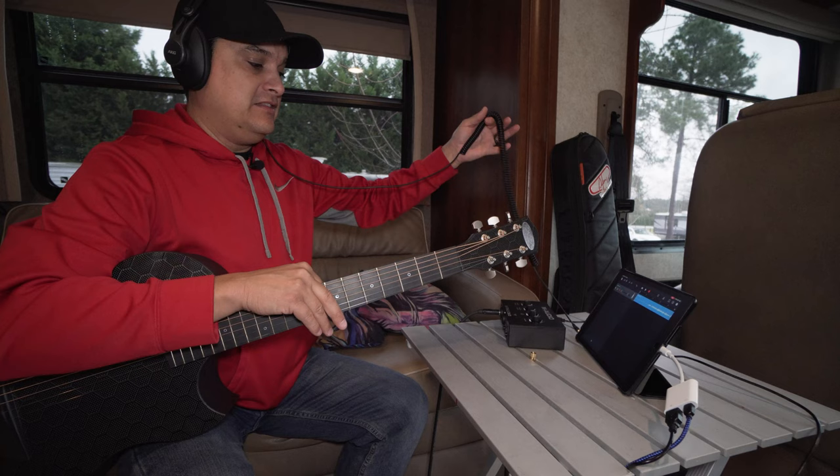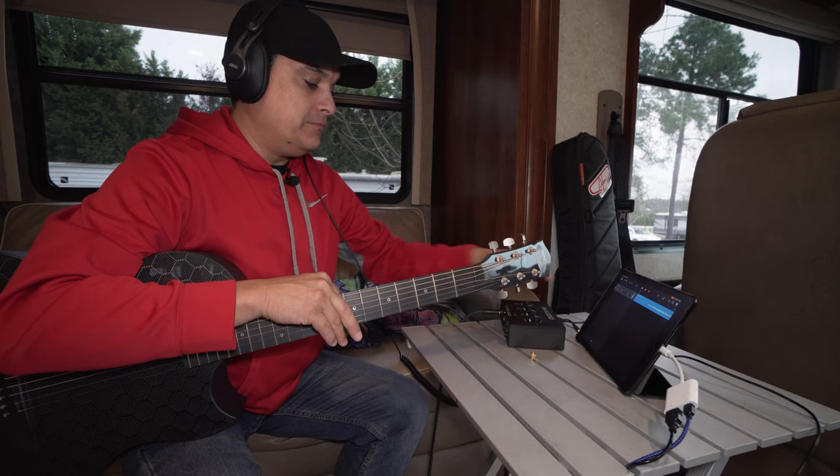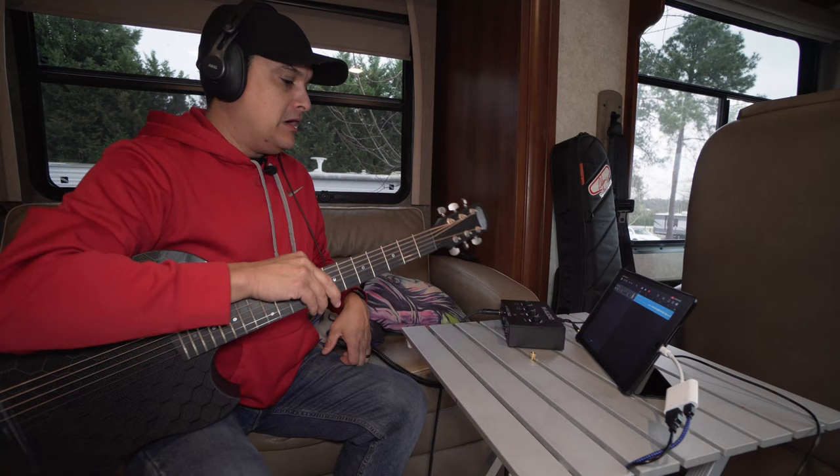I think just being able to plug straight in with no headaches is pretty cool. With this latency-free monitoring, I have my headphones plugged into the iPad so I can hear all the effects. If you just want to hear the dry signal only, you just unplug your headphones from there and plug them into the headphone amp on the interface.